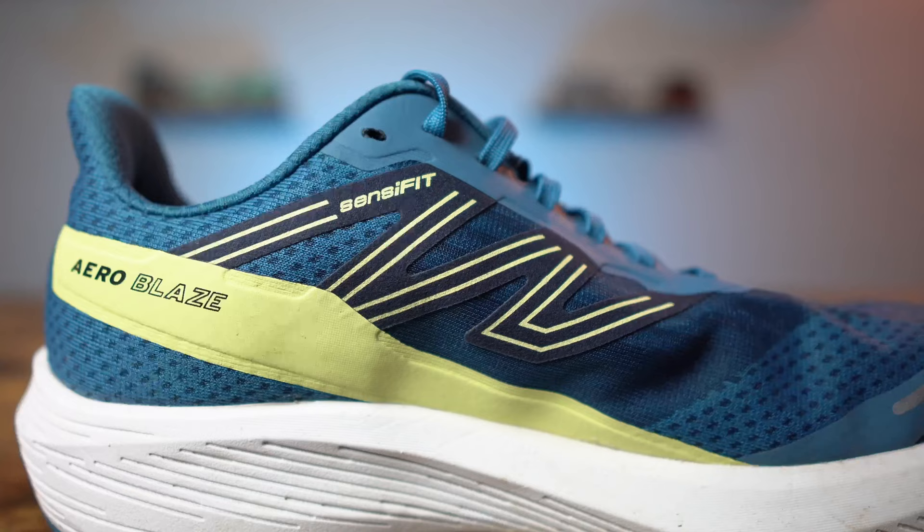The upper features Salomon's SensiFit construction, designed to give you a premium step-in experience. The overall feel is quite comfortable, and the SensiFit construction does give a good secure fit. Part of that SensiFit construction are overlays on both sides of the shoe, providing a fair amount of support to the upper, which really helps lock it in once you get those laces snugged down.